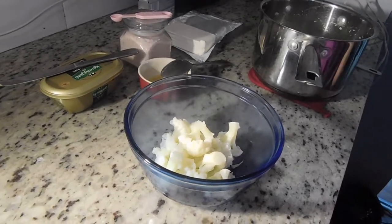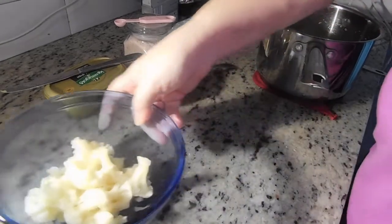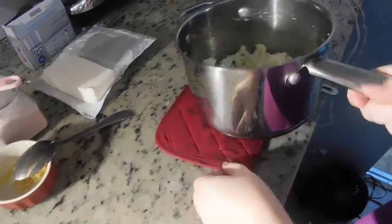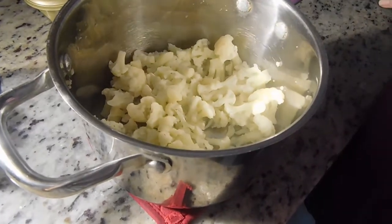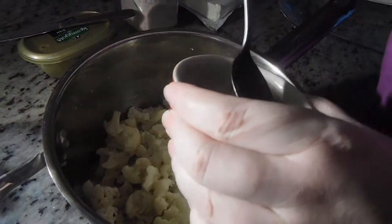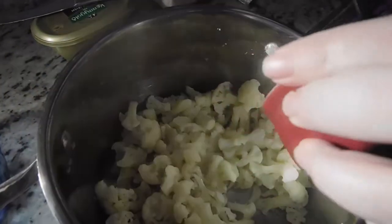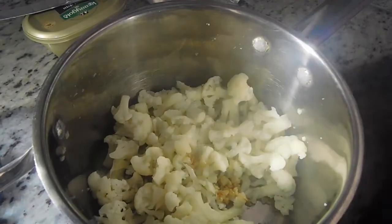I think the cauliflower is done. I put some in a separate bowl for my son because we're not doing dairy for him. The rest is looking real frightening right here in this pot. So let's add the rest of the ingredients. We're going to add the garlic that we sautéed — I'm going to put a little bit of that into his bowl as well — and let's just dump that beautiful garlic in there.